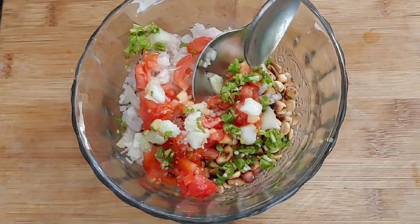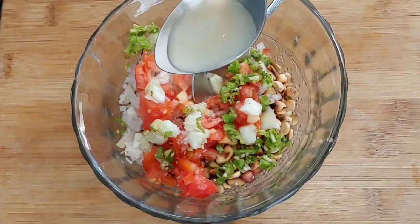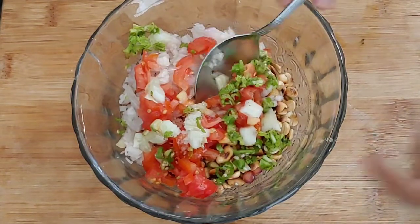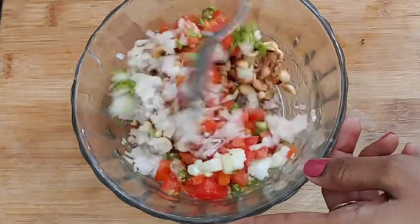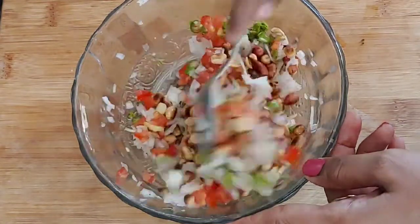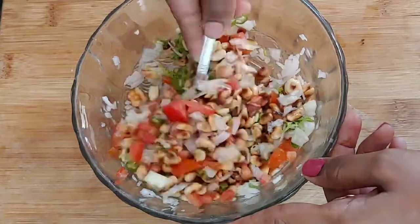Add 1 teaspoon soy sauce. Heat the oil and add up to the spices.